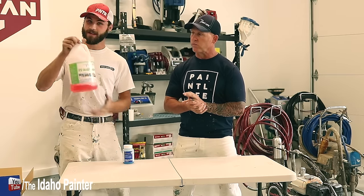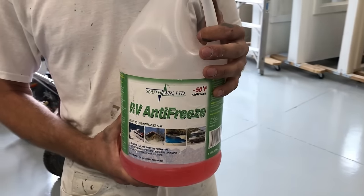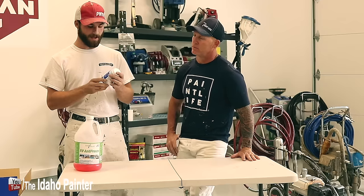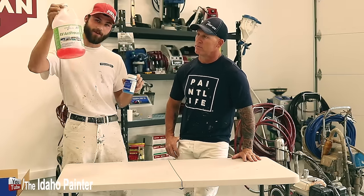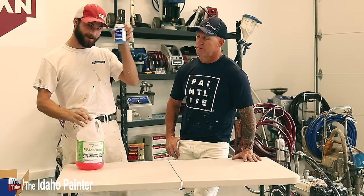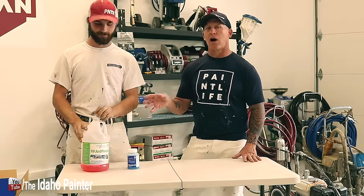The reason we use RV antifreeze is because it's made of most of the same stuff — specifically propylene glycol. They're mainly the same thing, but you get a ton more with RV antifreeze instead of this little bottle right here. And that's a really key element of why we use RV antifreeze.